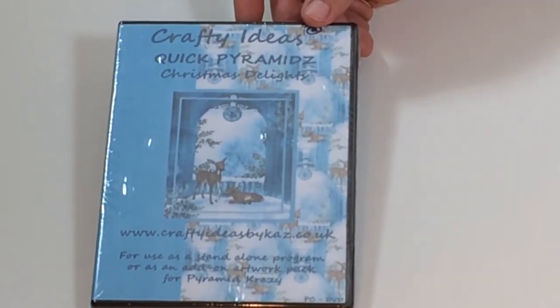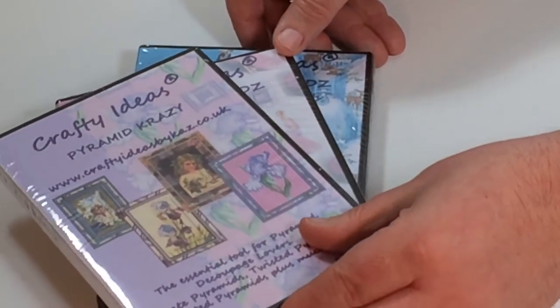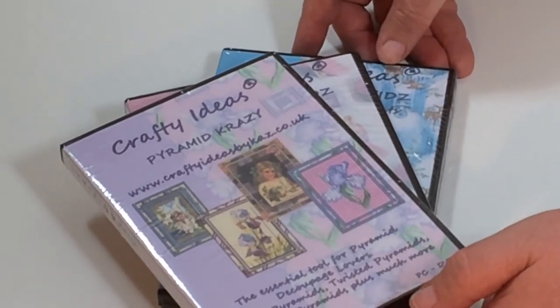That is three CD-ROMs in this one time only for just $14.99, postage and packing paid. If you've ever wanted to make a pyramid card, a reverse pyramid card, or a twisted pyramid card, then this set of CD-ROMs is absolutely sensational. It is a one time only — we only have very, very limited stocks and we are expecting these to sell out within minutes. So if you don't want to miss out, make sure you get it to the checkout straight away.